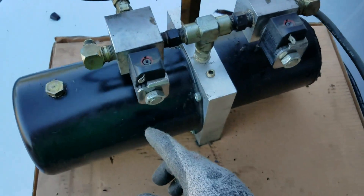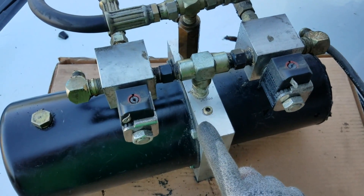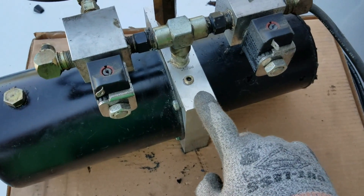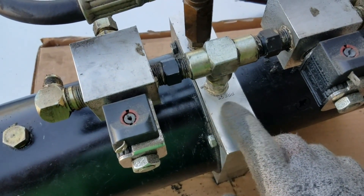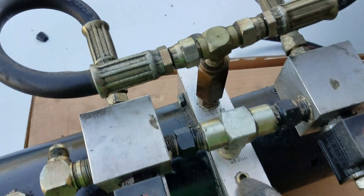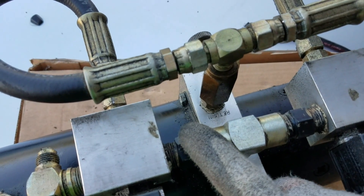Here is your block. As you can see, since it's built in the 90s, you can see it says 'Press' right there — press for pressure. That's your out port. And then on the other side is your return — that's where the oil returns back into the pump.